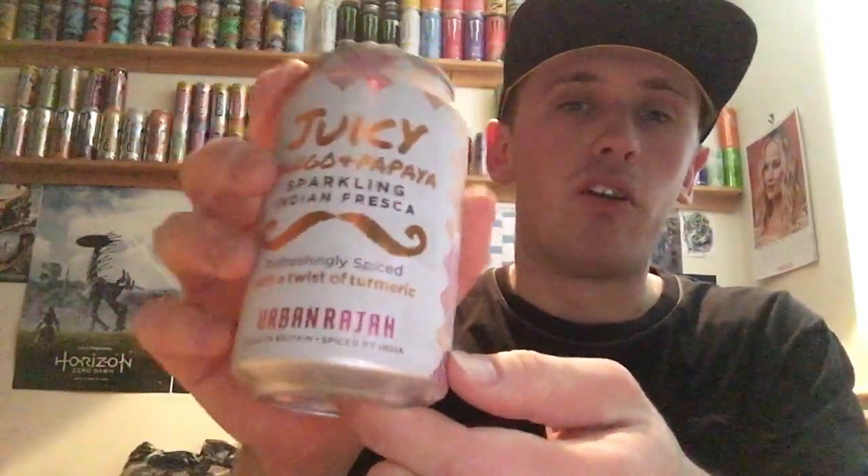I got this particular can out of Pound Stretcher and it cost me 29p, and yes, it's still in date before you ask. It goes out of date in April 2020 and I'm recording this in February 2020, so we're all Gucci. And before I start, I've also reviewed the Fiery Ginger one and the Lime Cucumber — both of these will be in the description below.